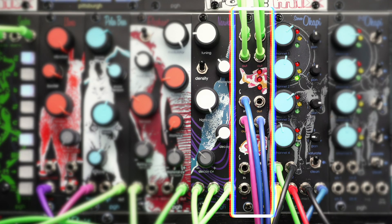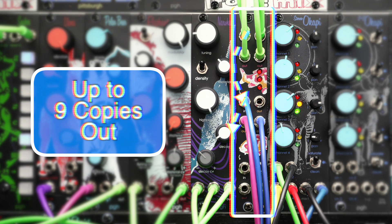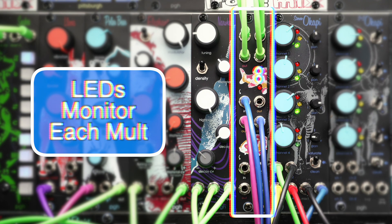The 4HP Koi is pretty simple but very handy. Three fully buffered mults offer three individually buffered outputs per input. The three mult sections are chained together using switch jacks for added flexibility, and each of the three sections has a dedicated LED for keeping an eye on the audio or CV signals.